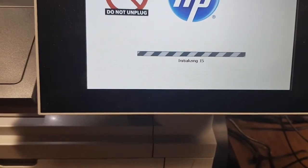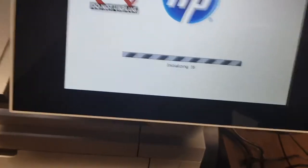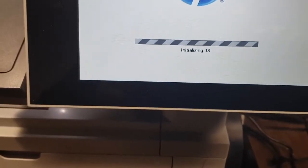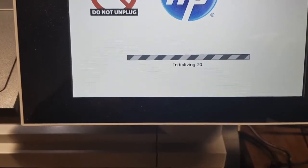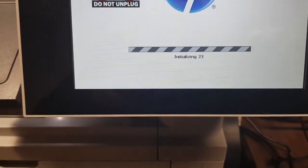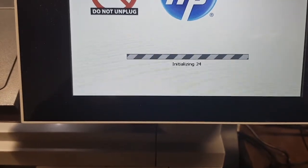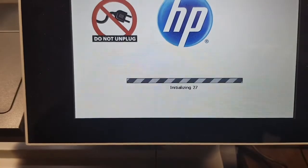A bit of a long process, still waiting, and the initialization is continuing. It's quite a few steps in this process for initializing, which the printer is doing.